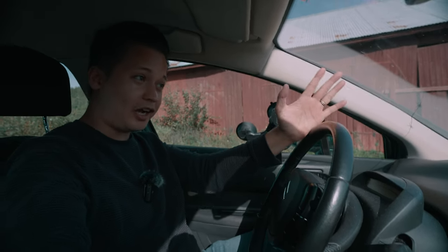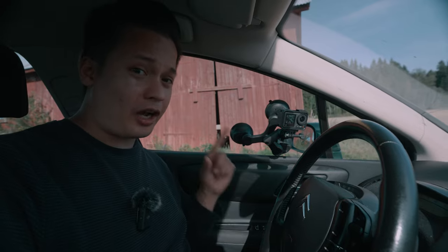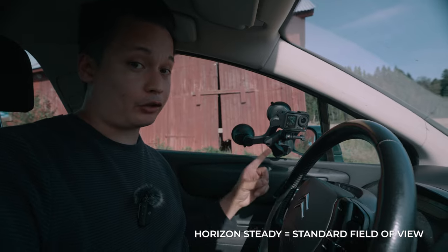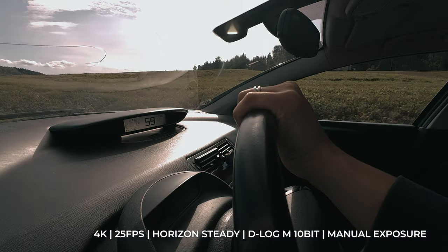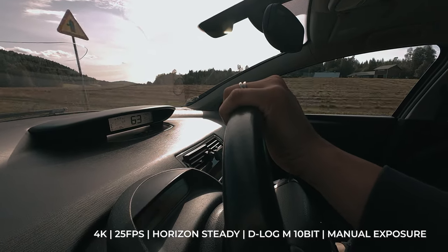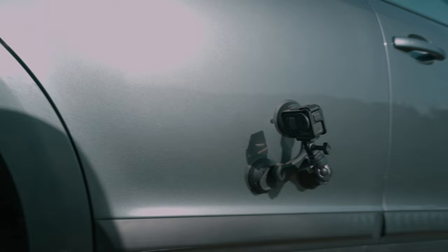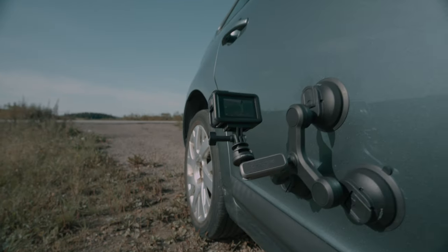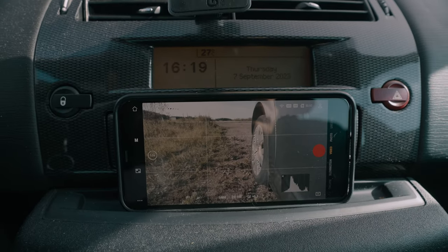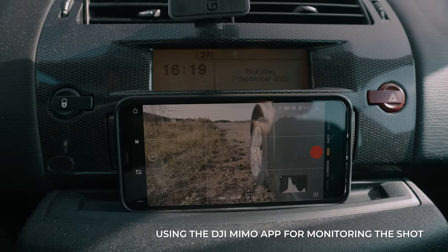I'm still using the suction cup to mount the Action 4 on the window and the idea is to get a close-up shot of my hand on the steering wheel. But the problem is that I don't remember what the minimum focusing distance of the Action 4 is. I also realized that whenever you put on horizon steady, the field of view will automatically be standard. This time I have the suction cup on the passenger side's door pointing to the rear end of the car. This just makes my life so much easier when I can monitor the Action 4 from my phone while driving.